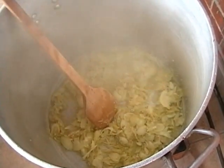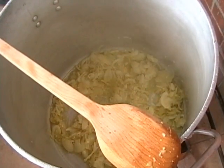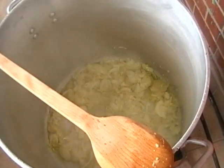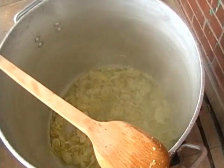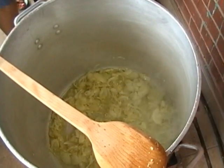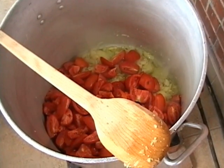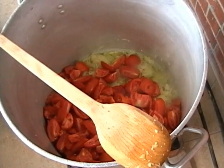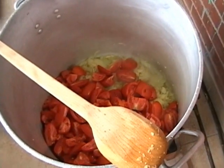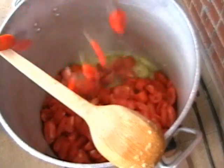So now we are going to add the tomatoes. Here we go — it's a little bit easier. I feel like we are going to start putting those tomatoes in and cook it out.